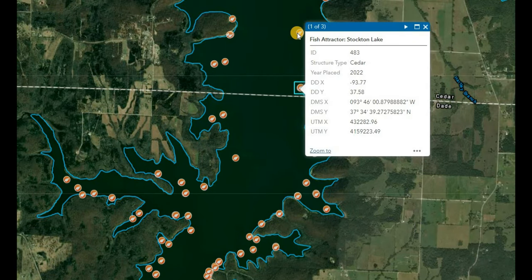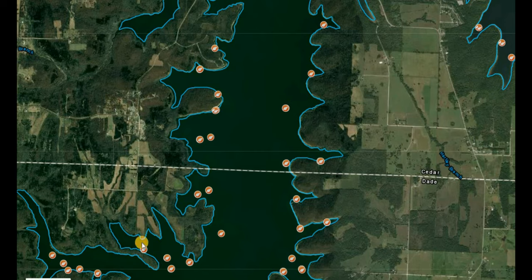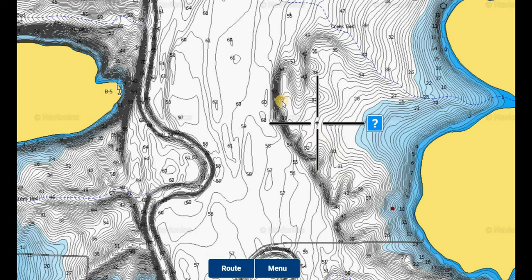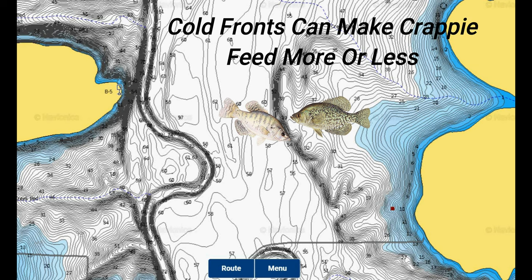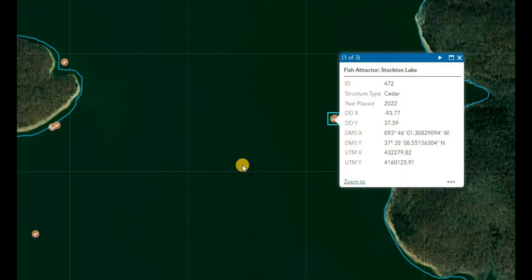There are also more fish attractors and brush piles further up the lake. One was put in in 2022 and is out in the middle of the channel near a drop-off. Drop-offs are great for crappie structure as they allow fish to go from deeper water to shallower water, and bait fish move up and down those ledges as well. The barometric pressure, cold fronts, and weather patterns have a lot to do with whether fish are going up or down on those. That new brush pile will have a lot of years of use - you should go out there and check if it's holding crappie yet.